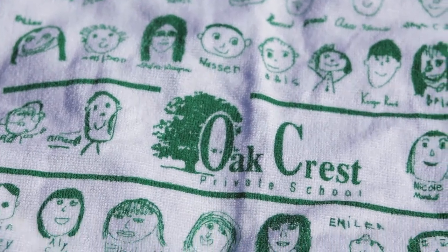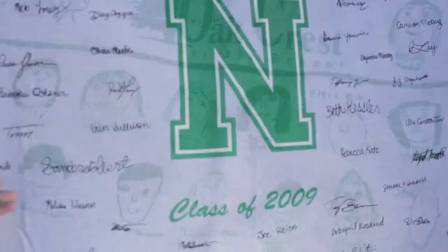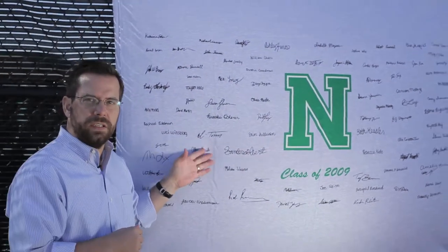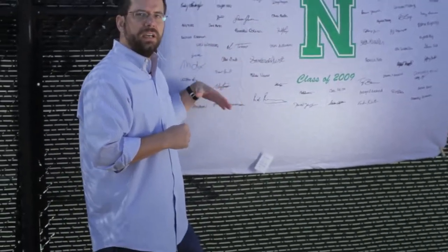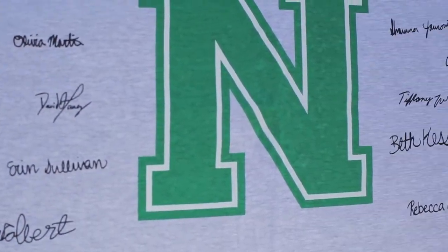This was done for a fundraising program, and let me tell you, they did a lot of fundraising. This is the largest of the Signature Towel Series. It's not a towel at all — it's a sweatshirt blanket, and it is an enormous canvas for your creativity.